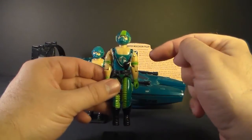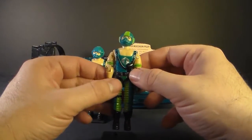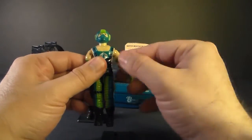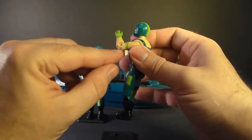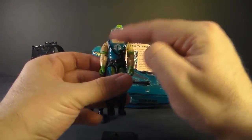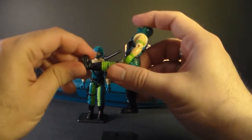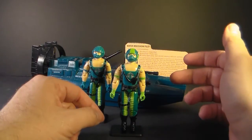Copperhead came with no accessories, so let's jump right into his articulation. He had the typical articulation for 1984 G.I. Joe action figures: he could turn his head left to right, move his arm at the shoulder upward and swivel it all the way around. He had a hinge at the elbow — about 90 degrees — and a swivel at the bicep. The figure was held together with a rubber O-ring so he could move at the torso a little bit, move his legs apart, move his leg at the hip about 90 degrees, and bend at the knee about 90 degrees.